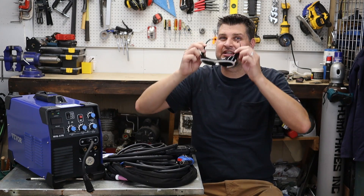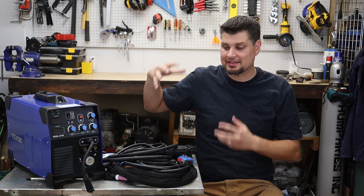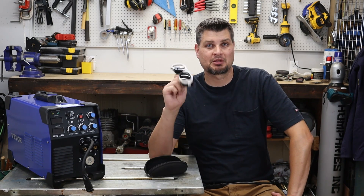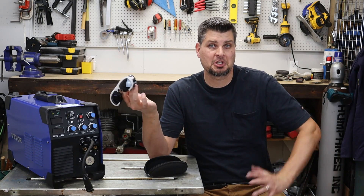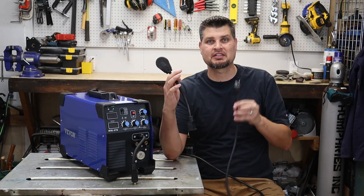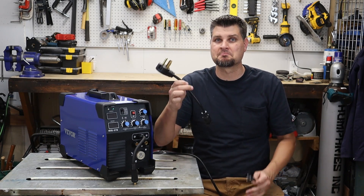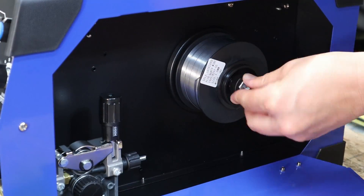Pick up the MIG 270 and yes you can score some sweet glasses like that — I actually did use these for my plasma cutting and they seem to work out pretty good. Most machines are coming as dual voltage, which is nice. This one has the standard 110 plug with the 220 adapter. Let's throw in some flux core wire and get rolling.